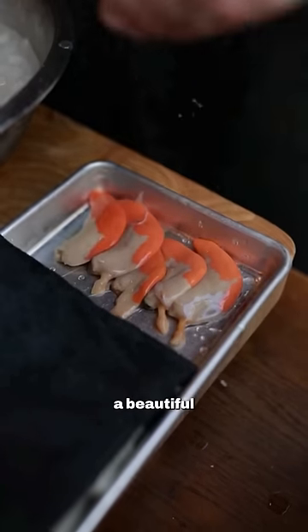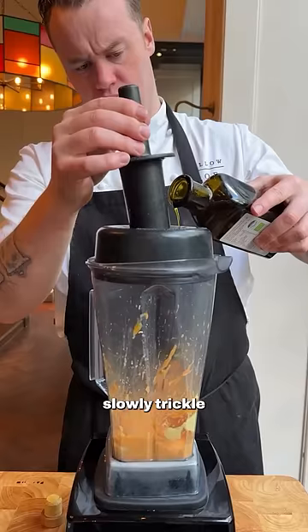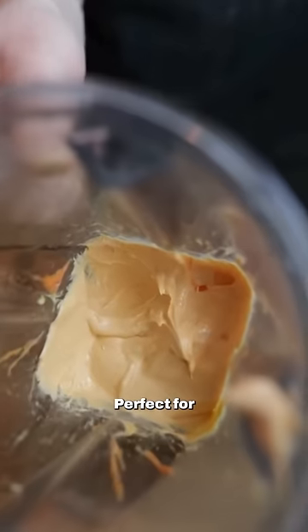I'm gonna use the roe to make a beautiful emulsion. They've got lots of protein so it helps bind and emulsify the oil with the egg yolks. Add some vinegar, some Dijon, some salt to a blender and then slowly trickle in some olive oil, lots of lemon juice and finish with a little bit of neutral oil. This will give you a really thick mayonnaise — perfect for the bap.